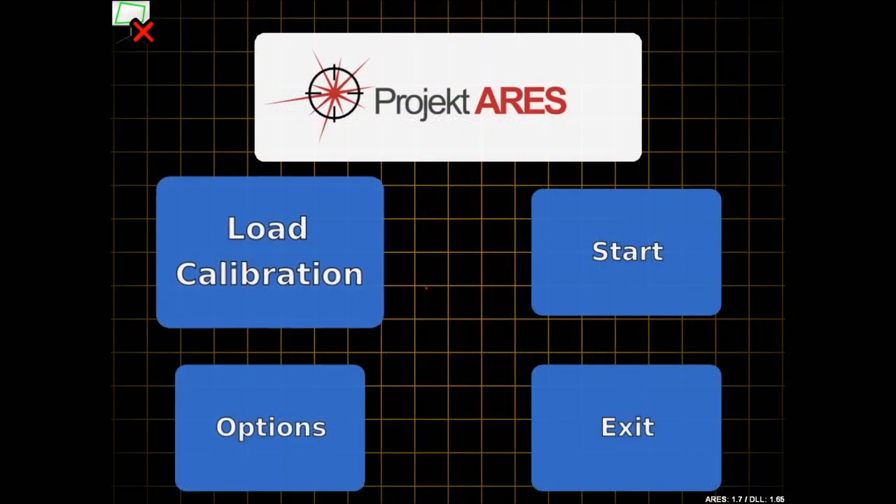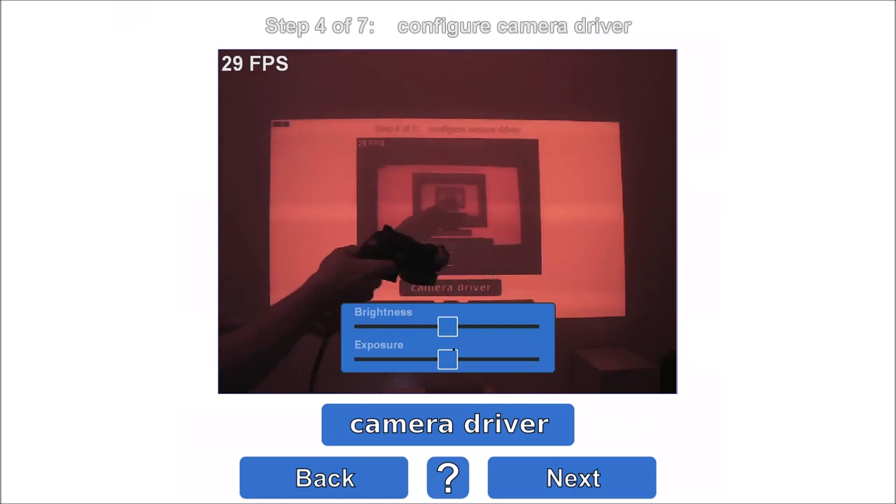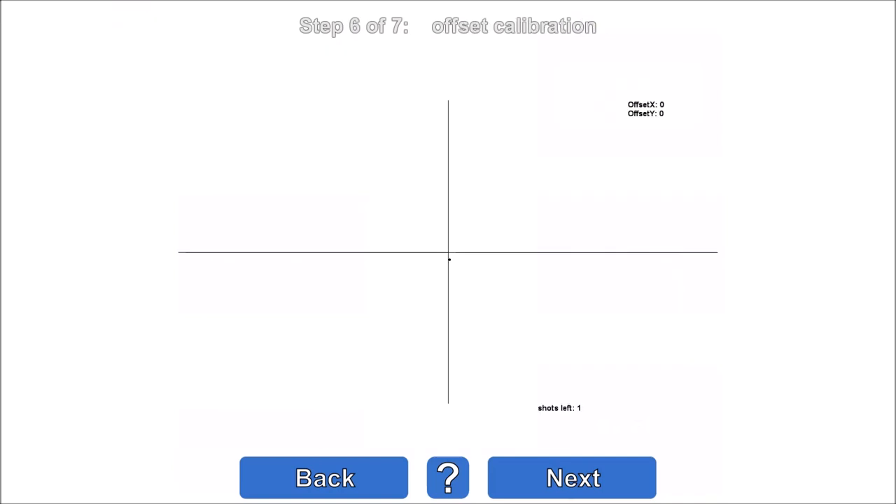The program which allows me to use the laser gun on these games is called Project RS. It was made in 2015 by Philip Meissner. Calibration is very fast and painless. During calibration the software can even account for offsets caused when the sights are not perfectly aligned with the laser.